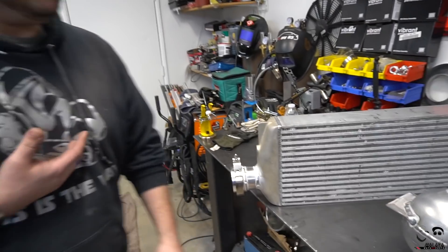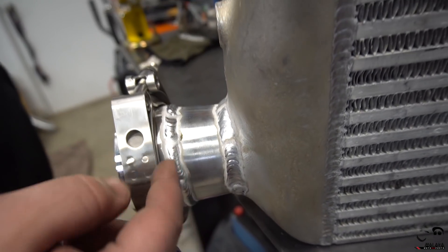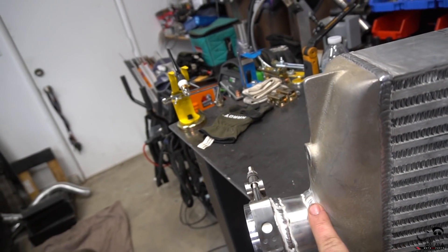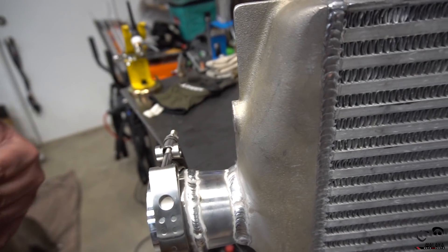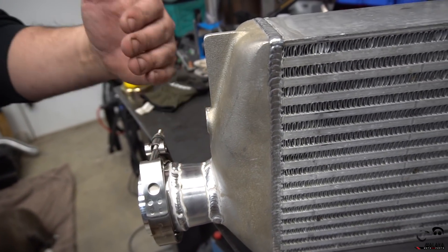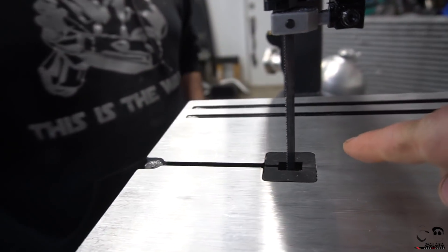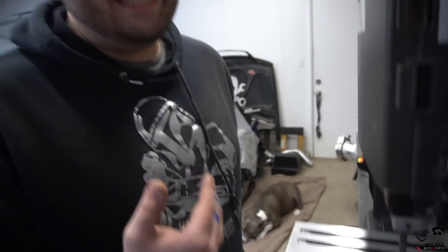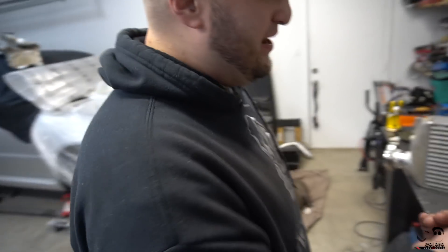We used the Harbor Freight bandsaw to cut the intercooler ends and the welds came out really nice. These are CX Racing transitions — originally the intercooler is 2.25 inches and we're going to three-inch V-band. We cut off the ears so you don't have a five-foot extension on your intercooler. One lesson learned: we have a quarter-inch blade which flexes, so it didn't cut perfectly straight and we had to use the grinder more than usual. We'll need to upgrade to a half-inch blade.